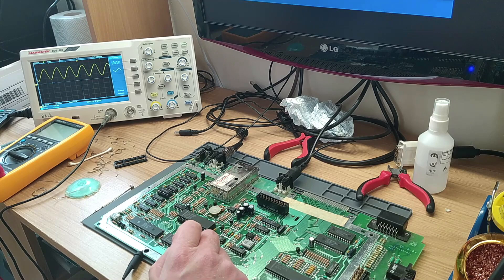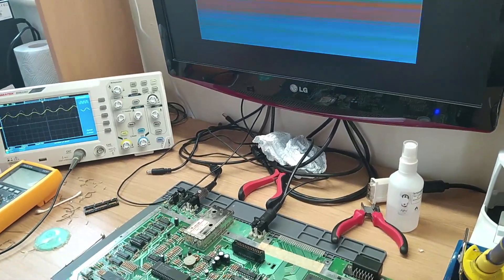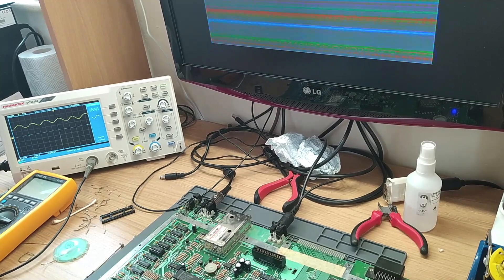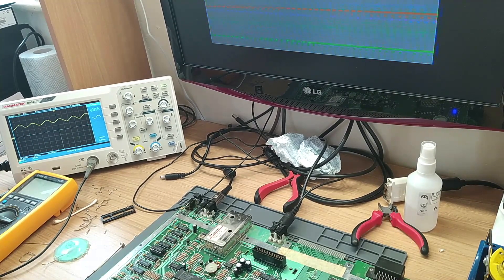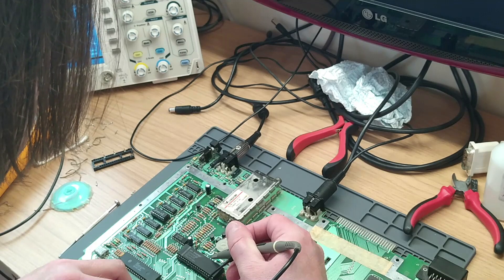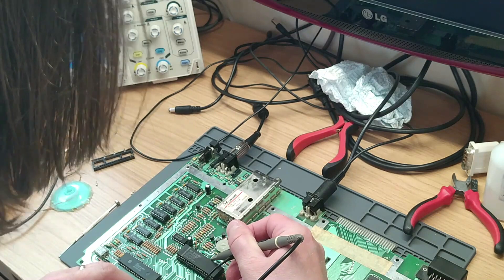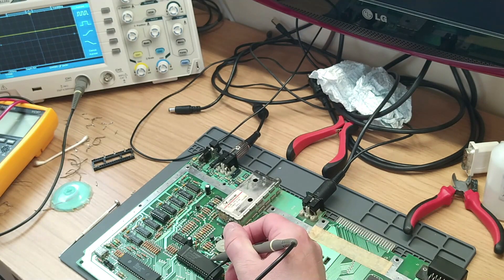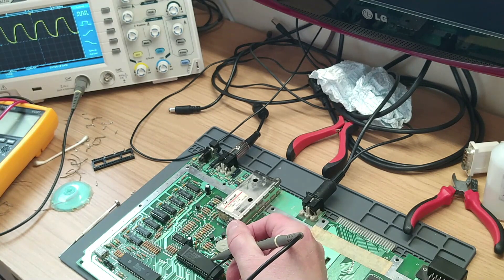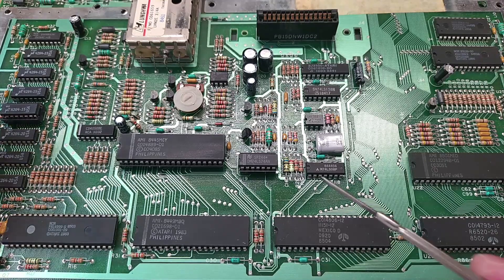Here we go, it's starting to do it now. The screen actually has - you can see the effect on the screen there - and the wave is going all over the place. So that would appear to be our problem. Now pin 28 is the clock input to GTI itself - that looks reasonable. All right.